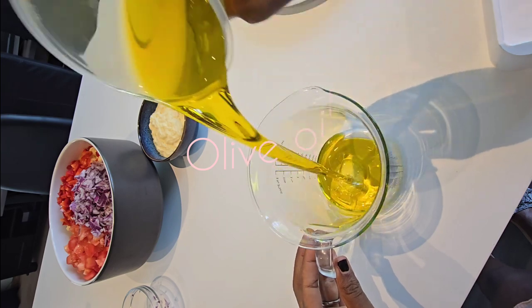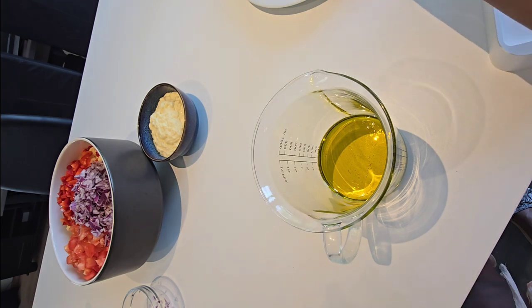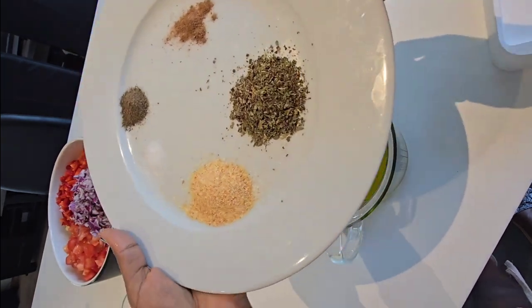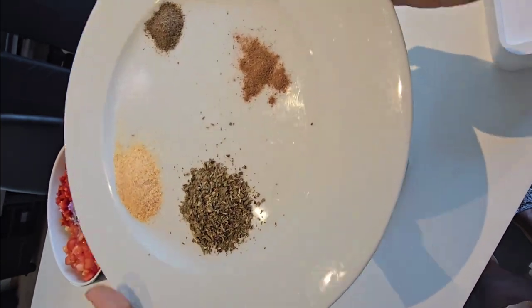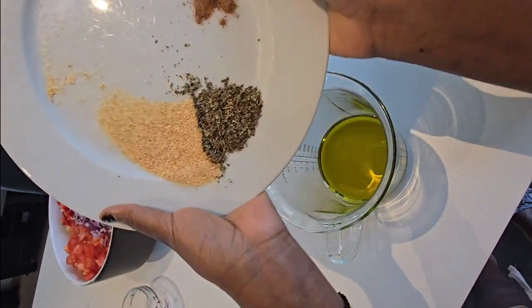Olive oil — so in the olive oil I'll put this with a bit of garlic, this is parsley, some local spice, black pepper, a bit of nutmeg, and salt.